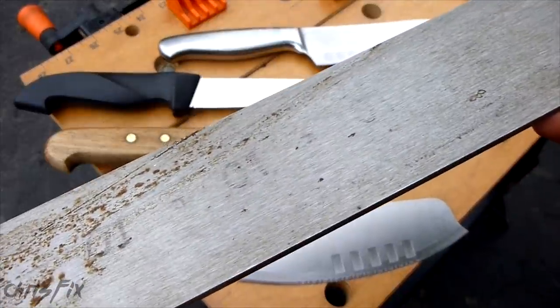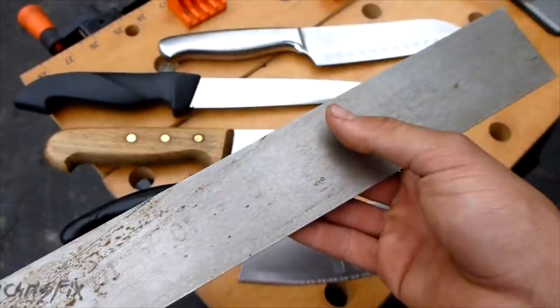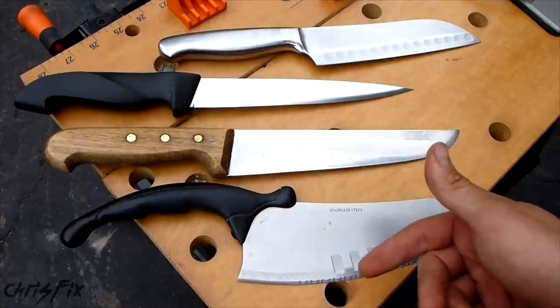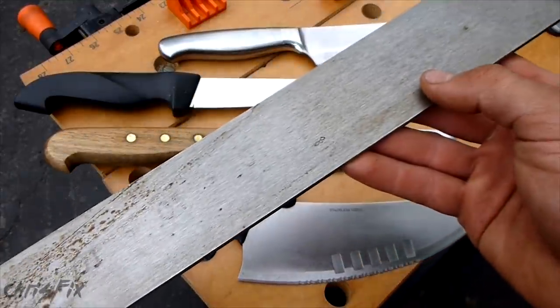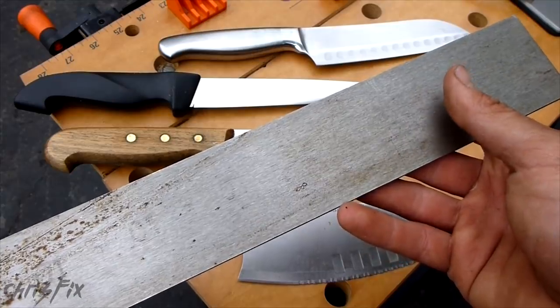I'm using O1 tool steel because I can heat treat and temper this myself at home — I don't have to send it out. Most blades use stainless steel because it doesn't rust, but to prevent O1 from rusting all you have to do is take care of your knife, dry it off right away, and oil it.